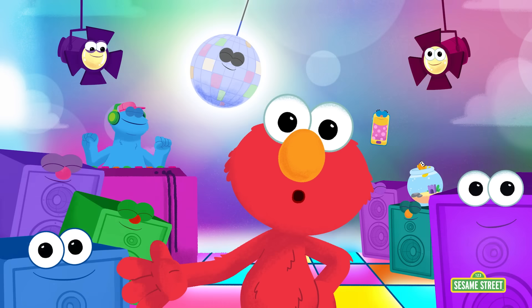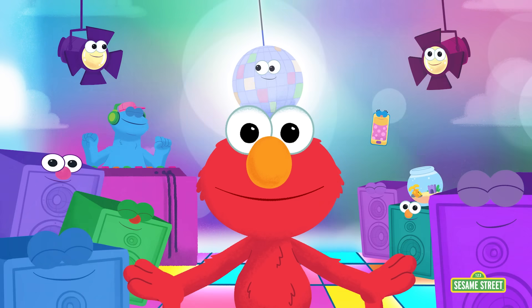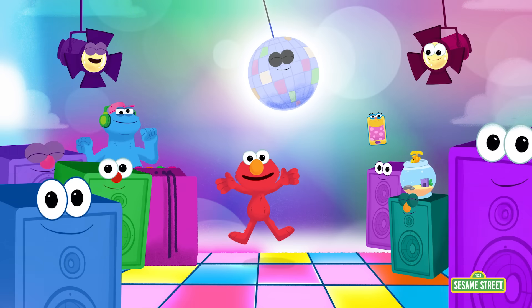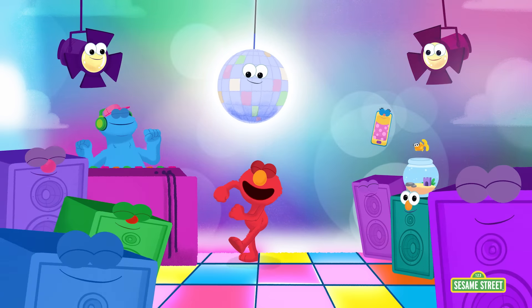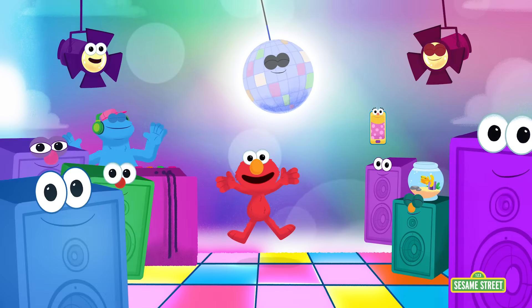See you next time! Keep learning! Elmo loves you! Happy, happy, dance, dance! Happy, happy, dance, dance! When we learn something new, we do the happy dance dance!